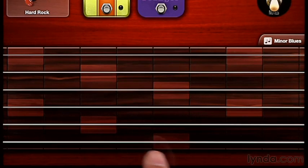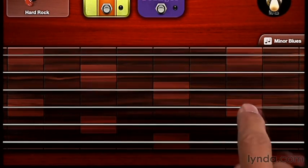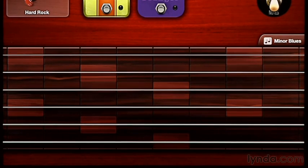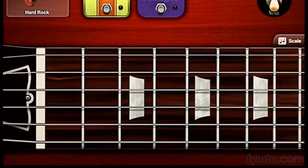You'll notice that certain frets are lighter than others — those are all the roots in the particular scale, which makes it very easy to solo in the scale that you selected. I'm going to switch that back to the off position so I have access to the full fretboard again.